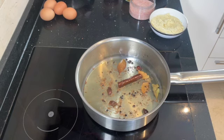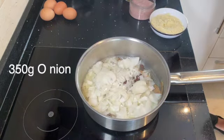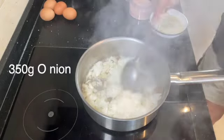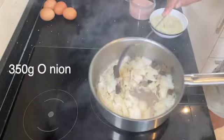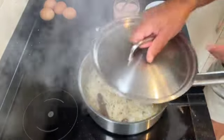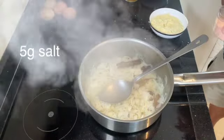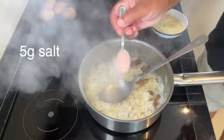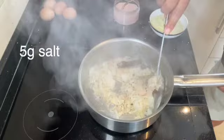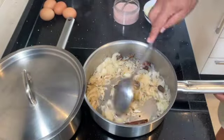Once the spices have infused into the oil, add your onions and give this a good stir. We're going to soften these onions for a good 10-15 minutes — this way we're helping the cooking process. Put the lid on and keep an eye on it. We don't want it to burn at all, so just keep stirring every 30 seconds to a minute to make sure it's not burning, before you add your tomatoes.